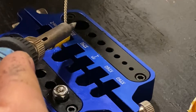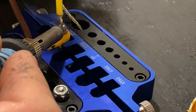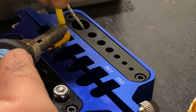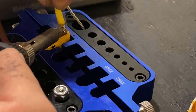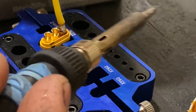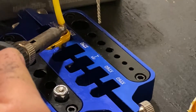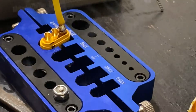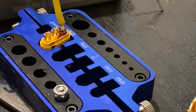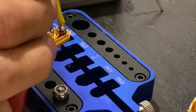Put it right there — that's number one. And you can see the ground connection.